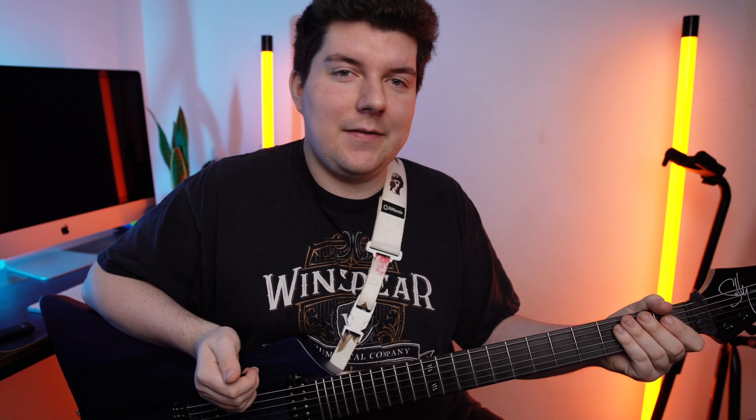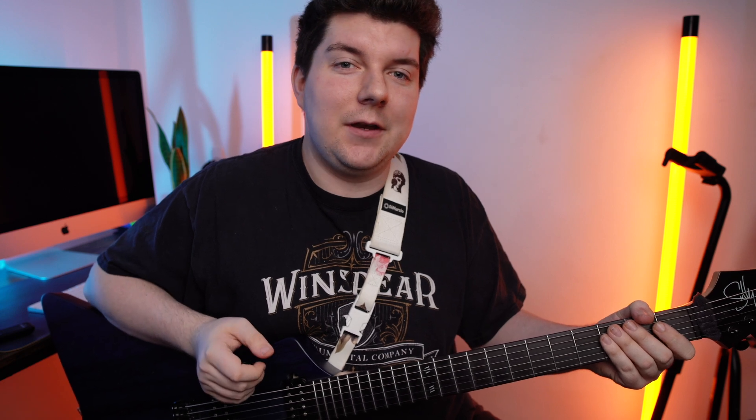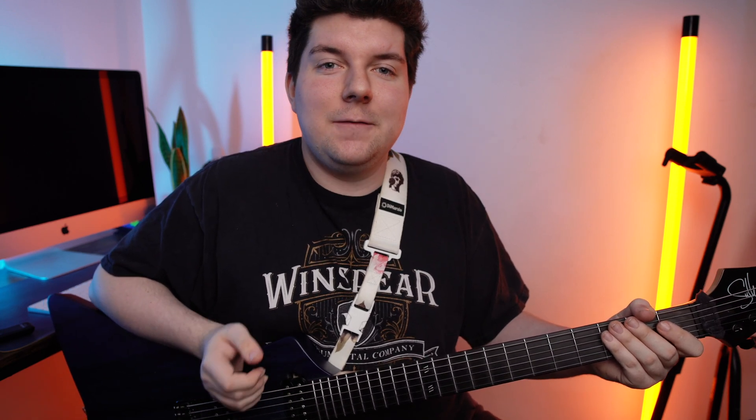The Riven 160 sounds like a combination of the Dynamic 57 and the Riven 121. It's got a great amount of low end power to it while still retaining that high end clarity. It's a super thick powerful sounding microphone that works great in isolation, so this is usually my first choice when I'm creating a high gain guitar tone. MECO advised that we sweep around the cap edge to find the best placement for our tone.